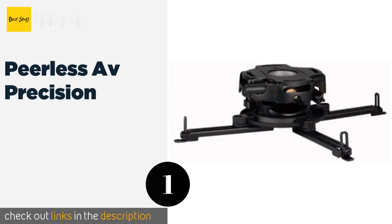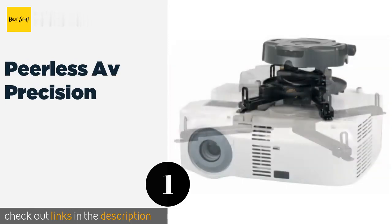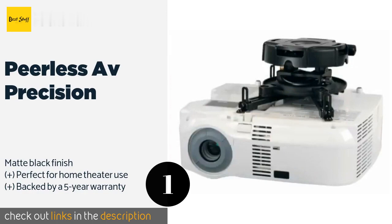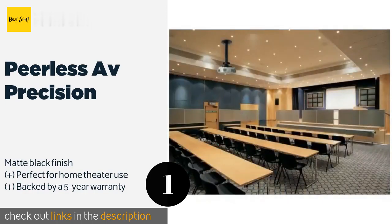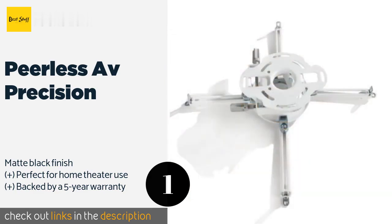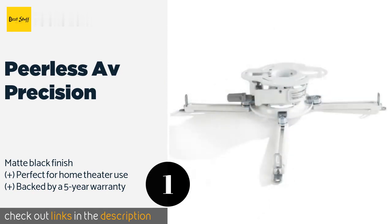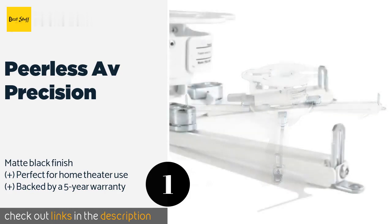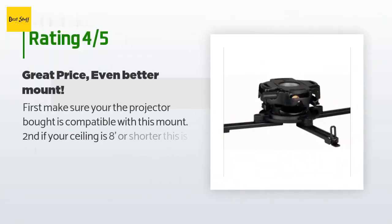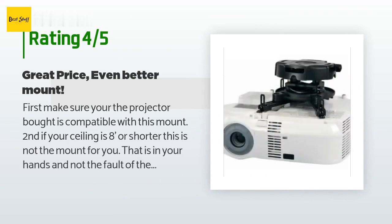The number one is Peerless AV Precision. If you want to be certain that your expensive projector won't fall and that its picture is level, the Peerless AV Precision is for you. Its 50-pound capacity is good enough for the heaviest laser units and its precision gear adjustment is easy and reliable. The price is approximately $95. This product has an average of 4.4 stars from more than 418 customer reviews.